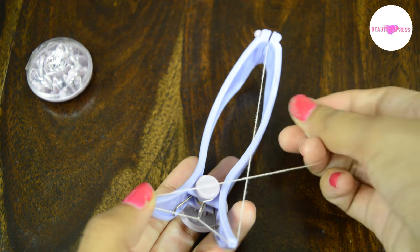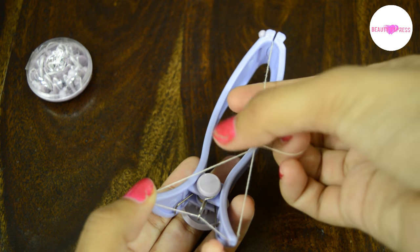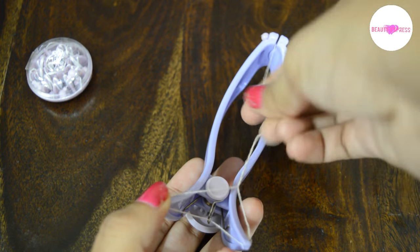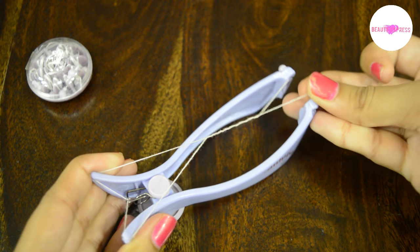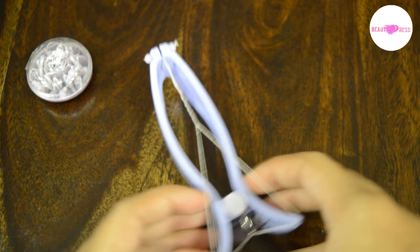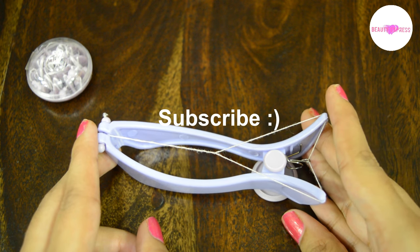Now twist the thread six to seven times and place the other end on this side. Now this tool is ready to use. Thanks for watching, hope you guys liked this video, please do subscribe.